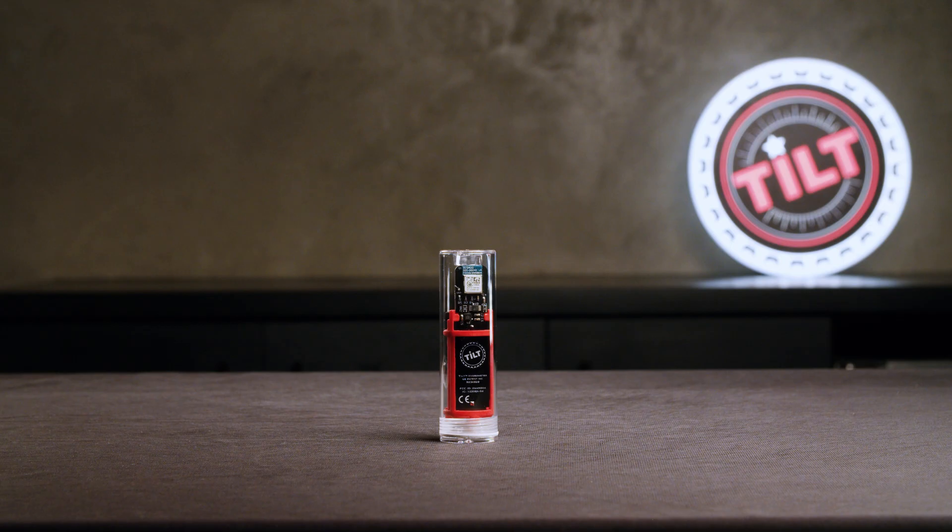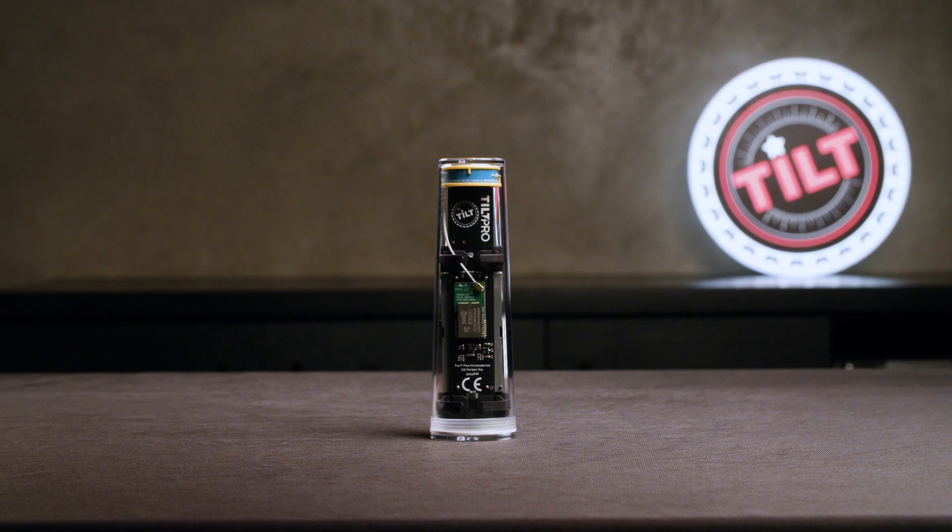Long story short, if you're looking to brew at home, the original Tilt is right for you. If you want to brew in thicker stainless steel vessels, go with the Tilt Pro. If you have any questions, please email us at info@barronbrew.com. Thanks for watching and happy brewing.